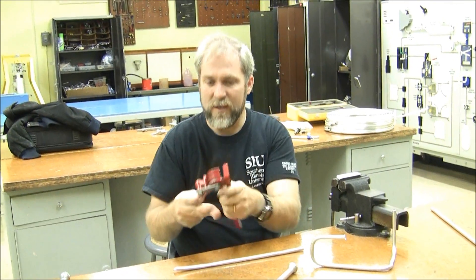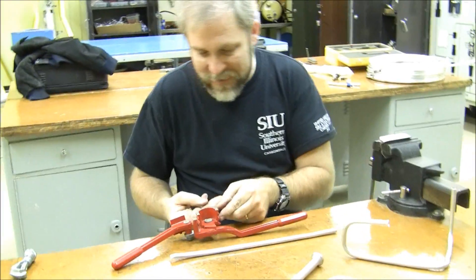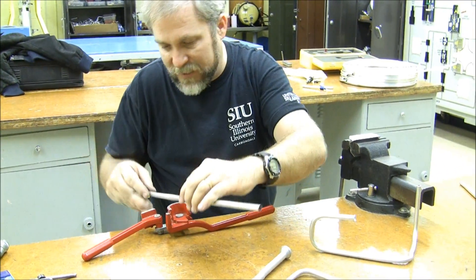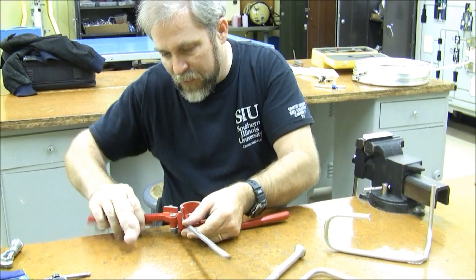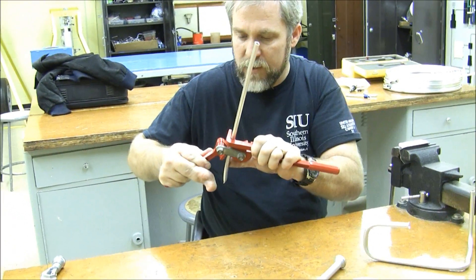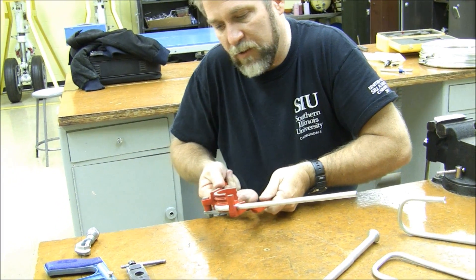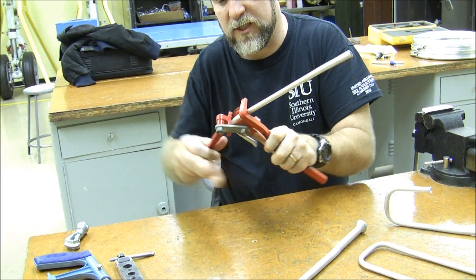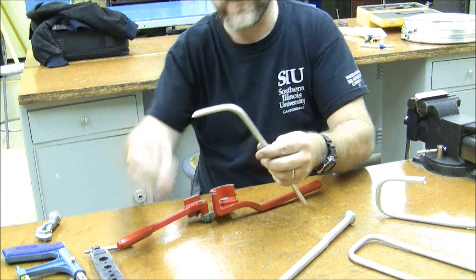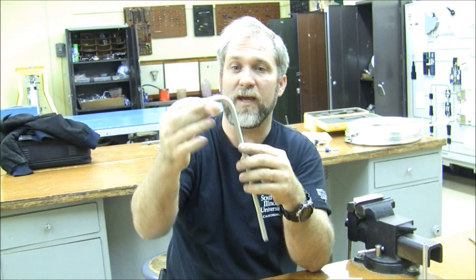The most common way is to use a nice small tube bender like this. With the tube bender, it has an area to support the sides of the tube so that it'll keep it from collapsing during a bend. We can take that tube, bring down the handle, and then very carefully as we push it along through that, it supports the tube and gives it a nice even radius to give us a professional bend without any of that crimping.